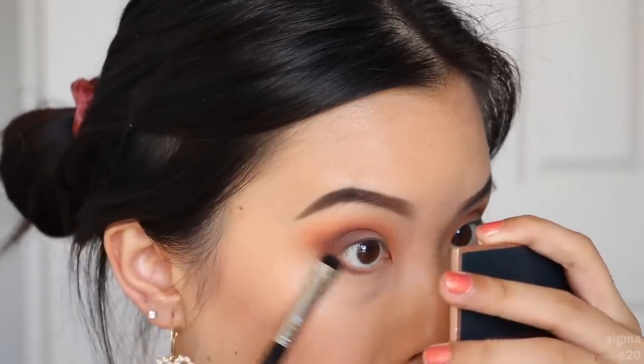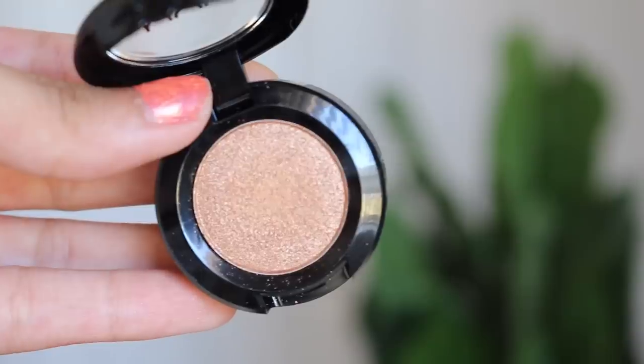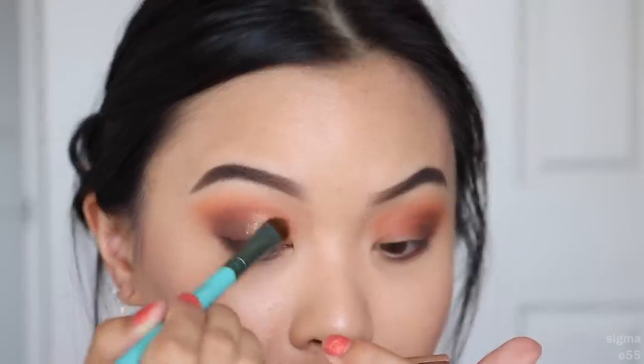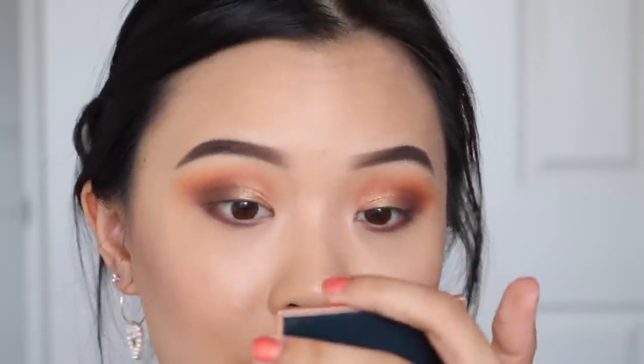I'm also gonna take that same dark brown eyeshadow and run it on my lower lash line. Then I'm gonna use this single shadow called Gold Lust — I want to use this as a base for the gold glitter. Because it seems a bit chunkier, I want something underneath it to still make it stand out. Just gonna wet my brush. You could honestly leave it like this if you don't want to put glitter on — there are really subtle micro glitters in there and the way it shimmers it looks super pretty. This shadow is actually super pretty — if you wanted to buy this on its own, it's a beautiful look using only three eyeshadows.